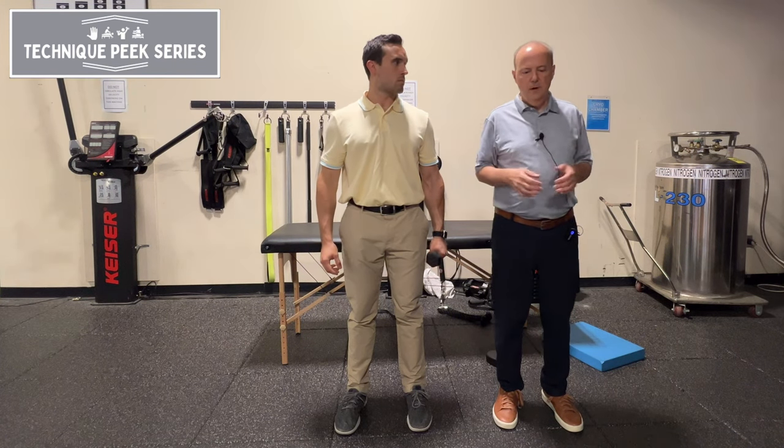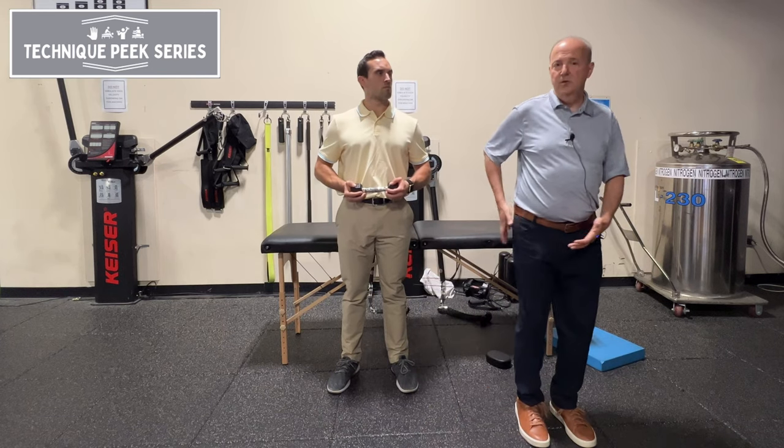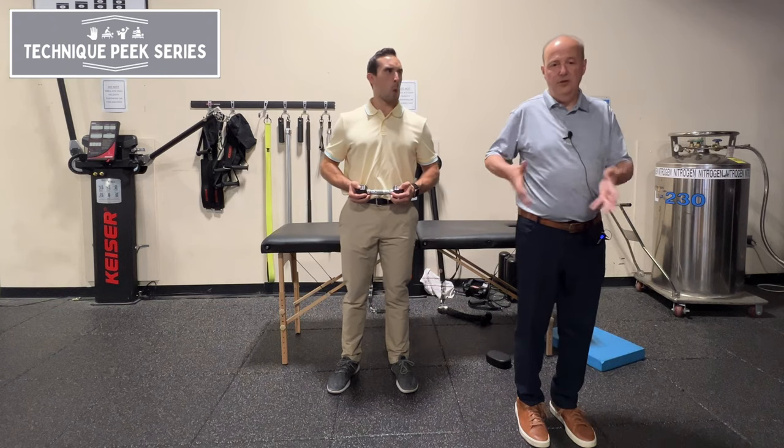I could have my patient do a side lunge, a step. If I have them step this way without anything, it's going to use their leg — their abductor and adductor together.